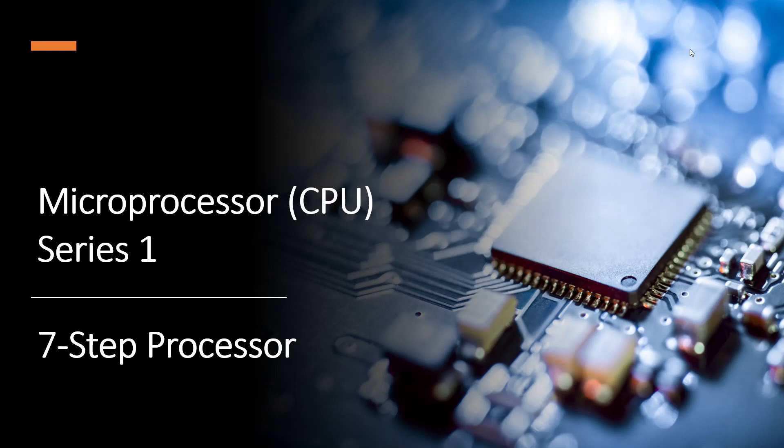Hello everybody, this is David. Welcome to a new series of videos on microprocessors, or CPUs — central processing units — all the same thing.